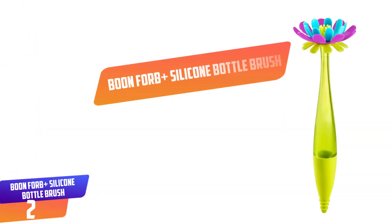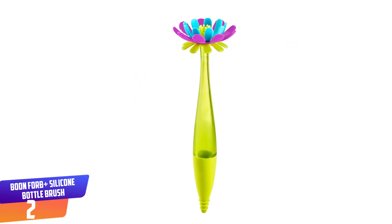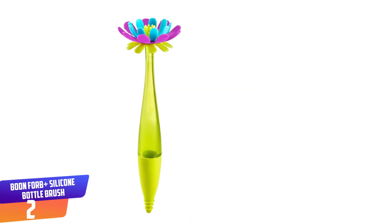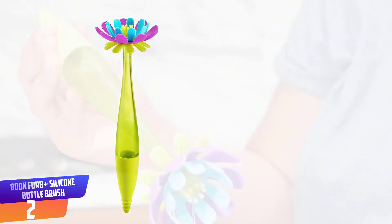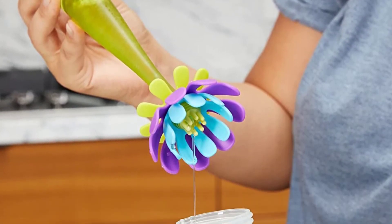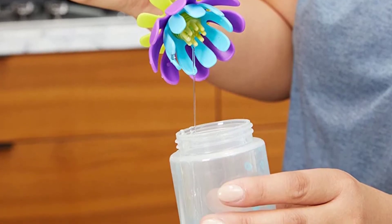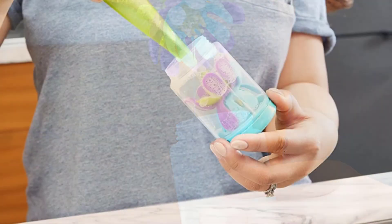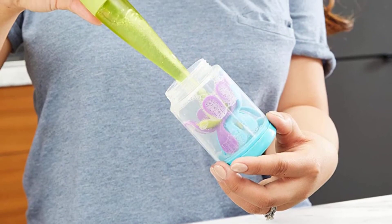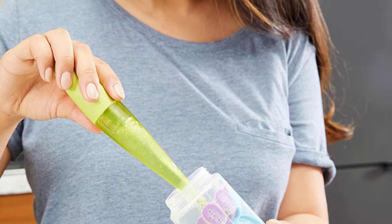Number 2: Boone Forb Plus Silicone Bottle Brush. Not only is this a cute flower-inspired silicone brush, but it's also a soap dispenser. You can pour soap into the handle of the brush to make cleaning bottles and nipples even easier. The flexible flower petals serve as the brush bristles, and the bottom of the handle is designed to gently clean rubber nipples. When you're not using the brush, you can perch it in its little white stand until the next time you need to do some cleaning.